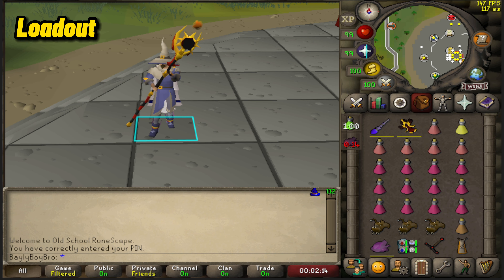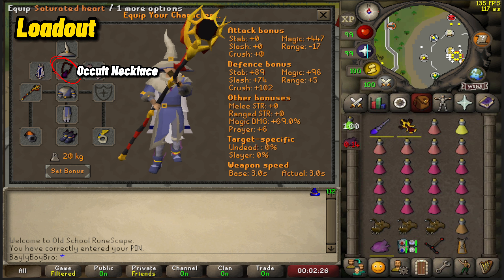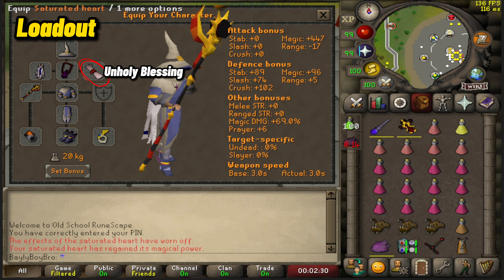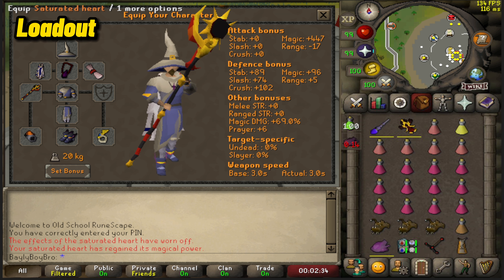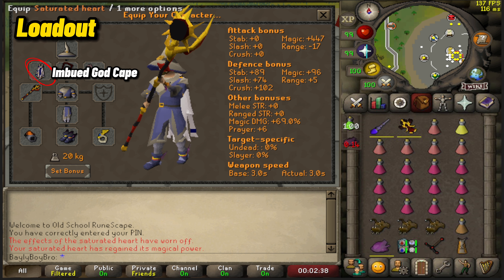For my equipped loadout, I went with full Ancestral for the chest, helmet, and leg slots. For the necklace, I went with the Occult. For boots, I went with Eternal. I went with the Unholy Blessing for the ammo slot, which is vital to keep those pesky spiritual warriors off your back. For the glove slot, I went with the Tormented Bracelet. For cape, go with any imbued mage cape — I went with a max one.